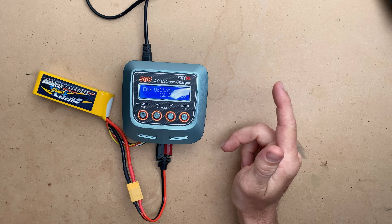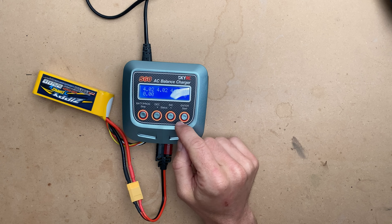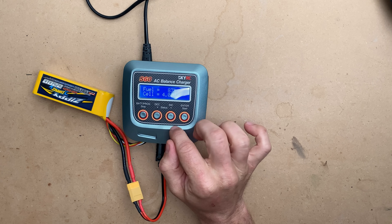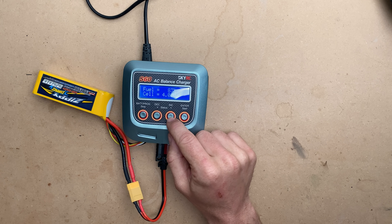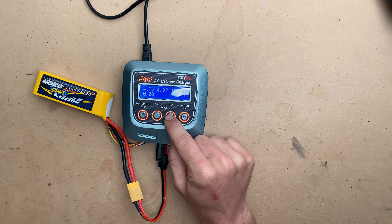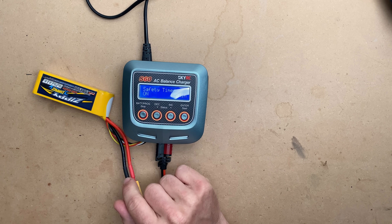12.6 volts is normal for a fully charged LiPo. We can look at the individual cells, and we'll eventually also see the internal resistance displayed below. This is also giving us a percentage, which is probably fairly inaccurate — but that being said, that is all there is to this.